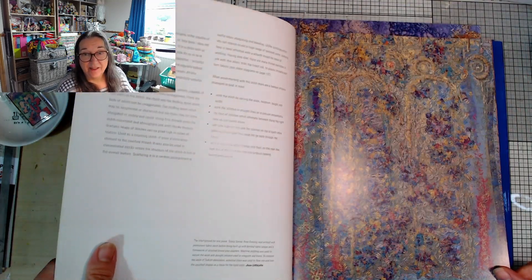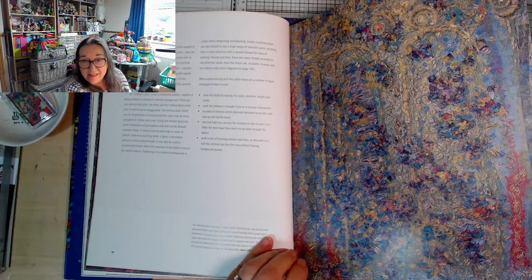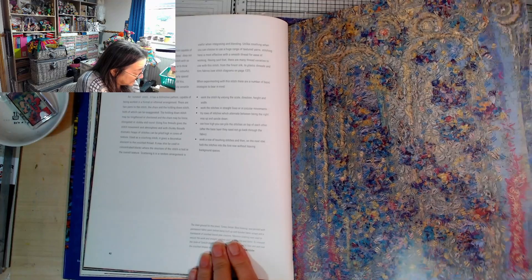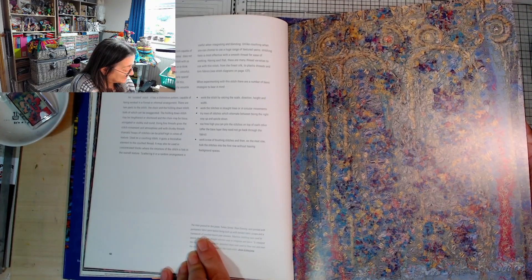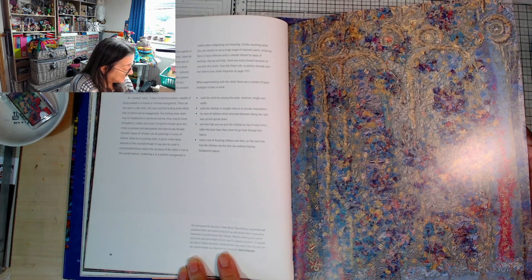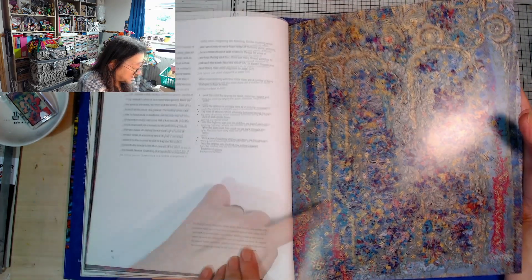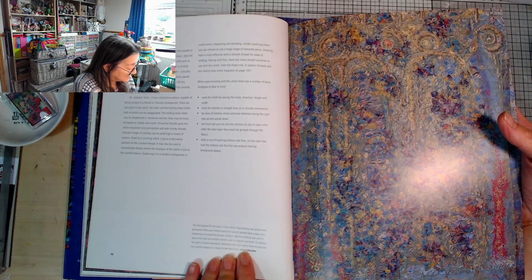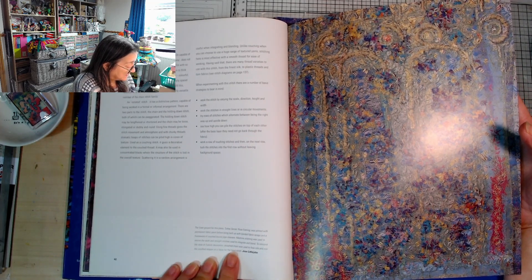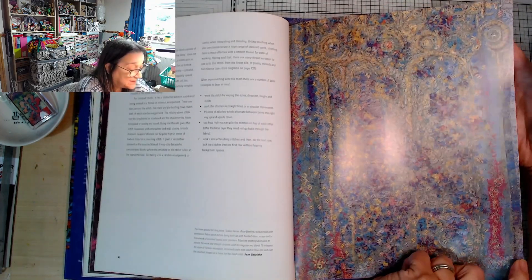I hope you can see enough to be enjoying these pictures - there's a bit of a glare from the light. This looks like really old fabric, doesn't it? The linen ground for this piece was printed with permanent fabric paint before being built up with bonded fabric scraps and a framework of couched bound pipe cleaners. Machine stitching was used to secure the work and straight stitch is used to integrate and blend. To interpret the style of Turkish decoration, detached chain was used to flow into and over the couched shapes as a focus for the hand stitch. Must have been amazing to work with these ladies.